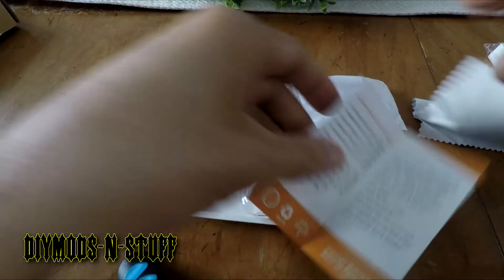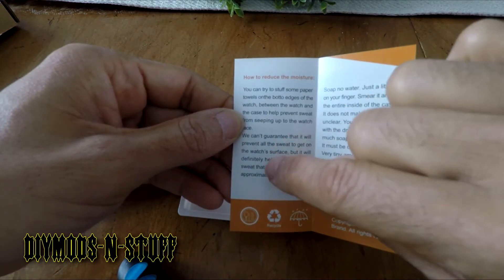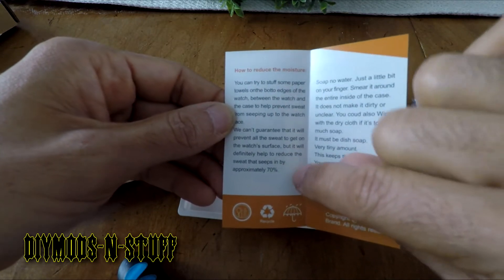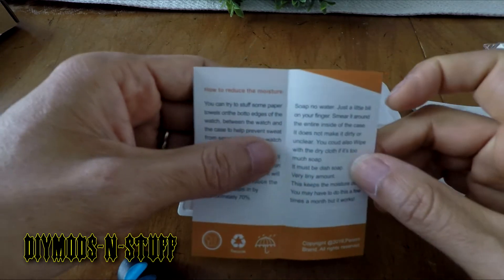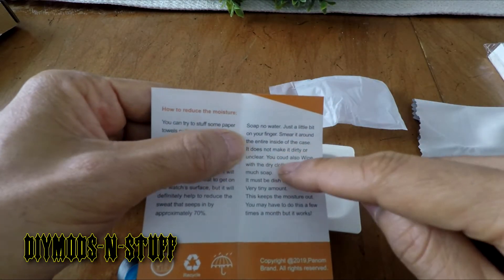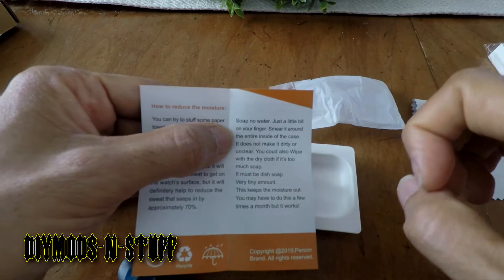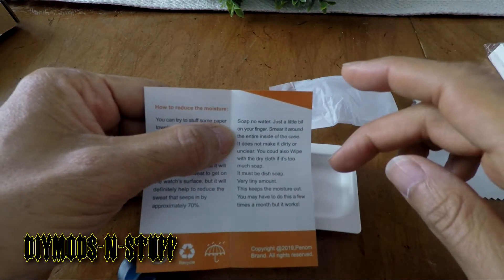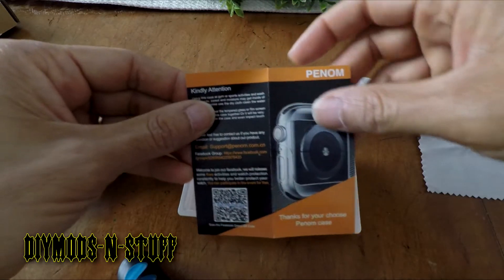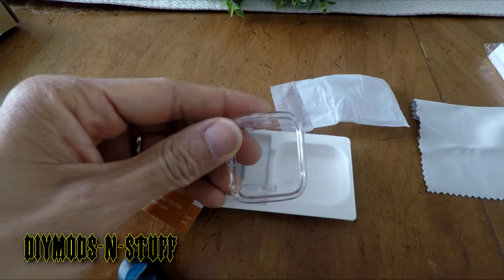It says they can't guarantee it will prevent all sweat from getting in, but it will definitely help reduce the sweat that seeps in by approximately 70 percent — depending on how heavy a sweater you are. It also says to put a tiny bit of dish soap on your finger, smear it around the entire inside of the case; it does not make it dirty or unclear. You may have to do this a few times a month, but it works. They've updated the documentation based on people's comments and reviews.